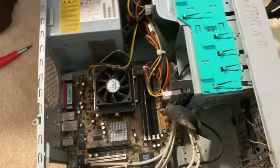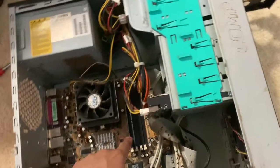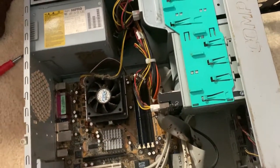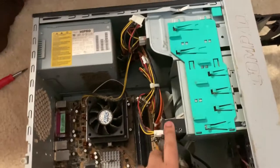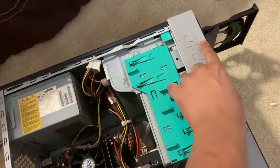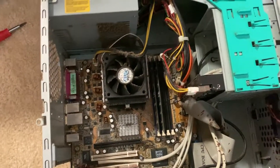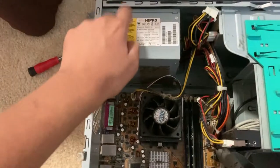I haven't upgraded this thing yet. It's still got that phone line card, as well as 512 MB RAM and an AMD processor. It's also got that 160 GB hard drive and the original optical drive, as well as that original power supply.